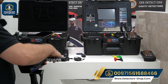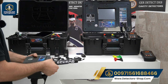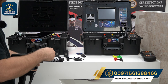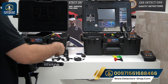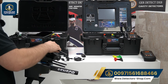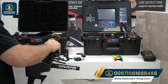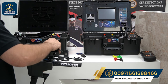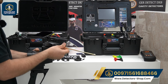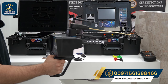We grab the long range unit and insert the small antennas — four in total — which can also receive signals. Once all antennas are inserted, it's ready. We also connect the battery and it's ready to use.